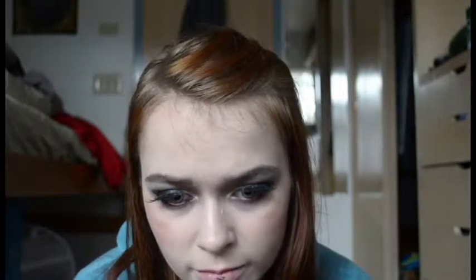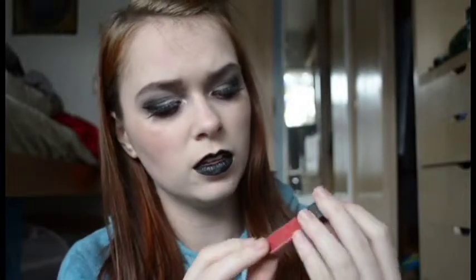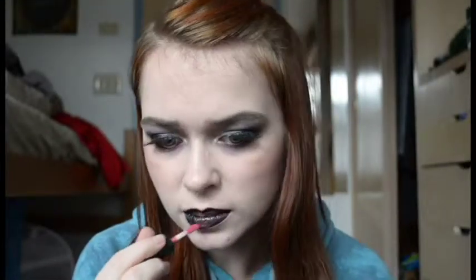Take that same Night Owl Eyeliner in Haunted and go ahead and line your lips. Take your time when you're doing black because black is the hardest color to fix up once it's on your lips. After that I'm going to take a nice red lip gloss — I think it's Cherry Rose, it's a lip gloss from Smashbox — and go ahead and put that all over your lips. This is an optional step but I thought it would be nice to simulate blood, just for fun.